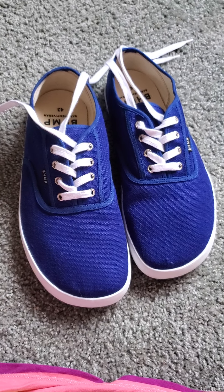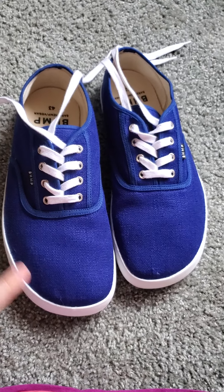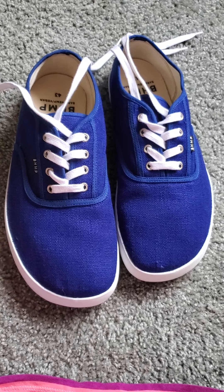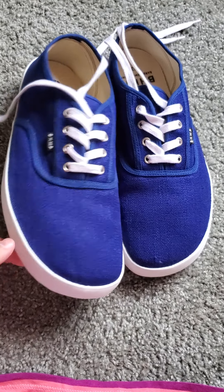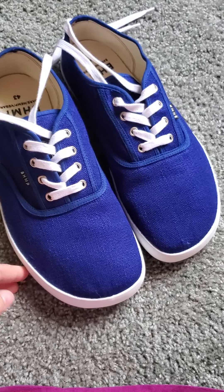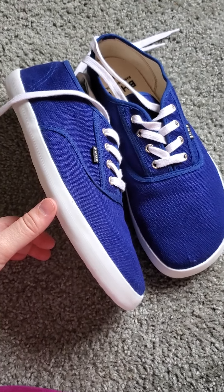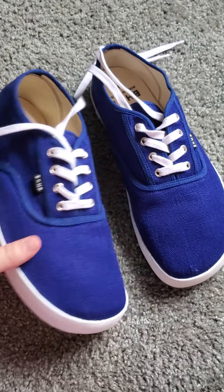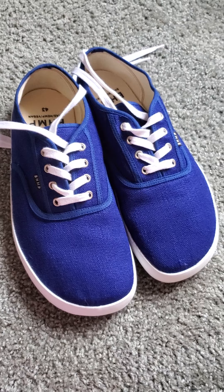This shoe arrived yesterday. It's from Bohempia — it's hemp shoes. I wanted some blue shoes and they deliver on color right away. This is a brilliant color. It's kind of like the old, still available, Keds Plimsolls. It's a good classic look.